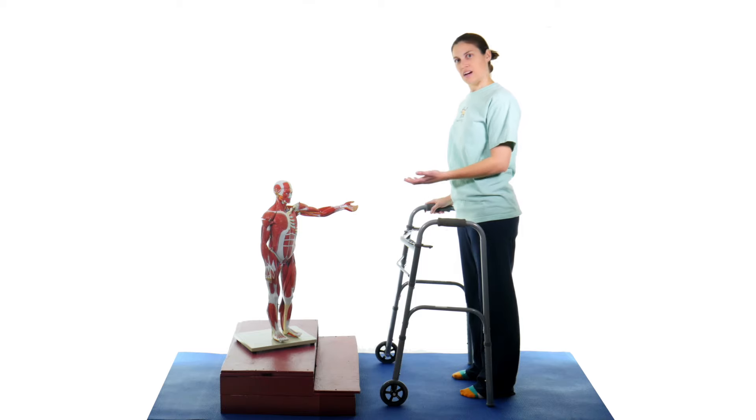Hey everybody, it's Dr. Joe and Dr. Musselstein, and today I'm going to show you how to use the walker on steps.